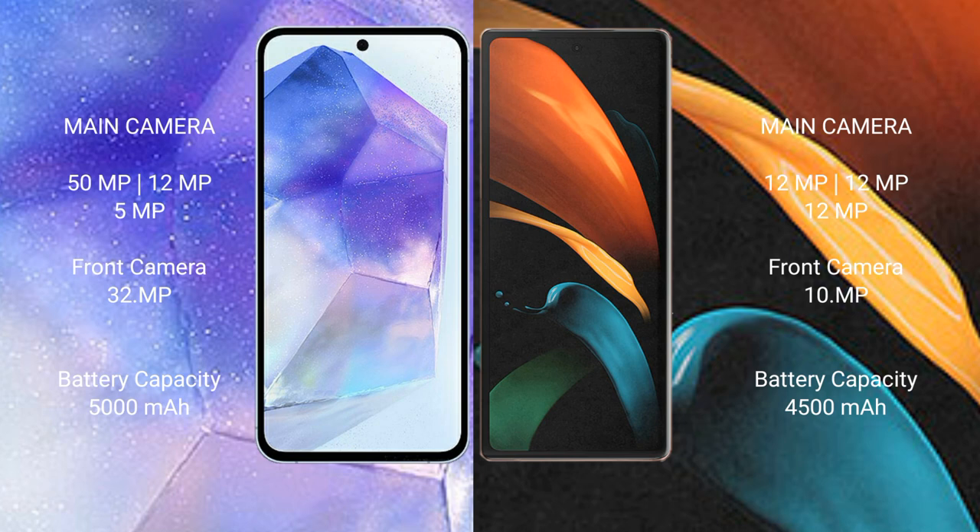Samsung Galaxy A55 has a 5000mAh battery with 25W fast charging support. Samsung Galaxy Z Fold 2 has a 4500mAh battery with 25W fast charging support.